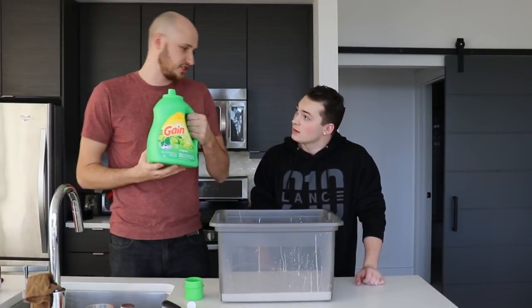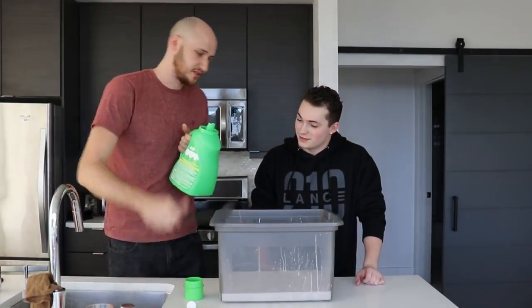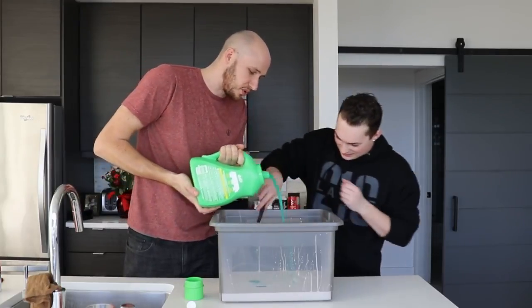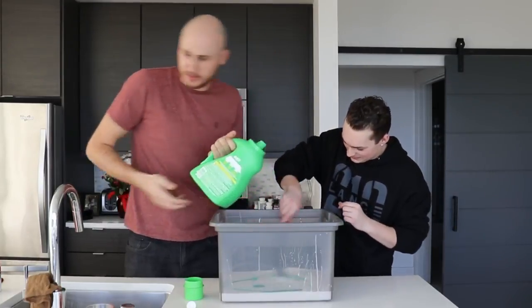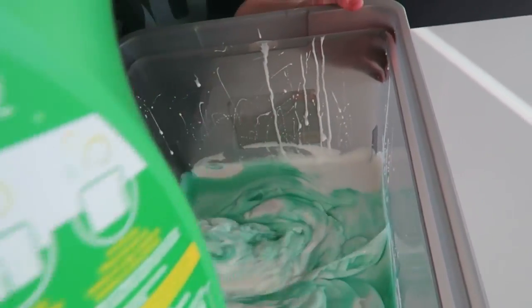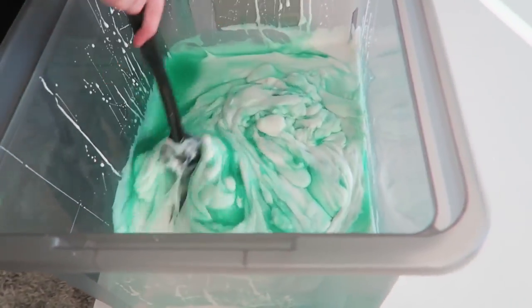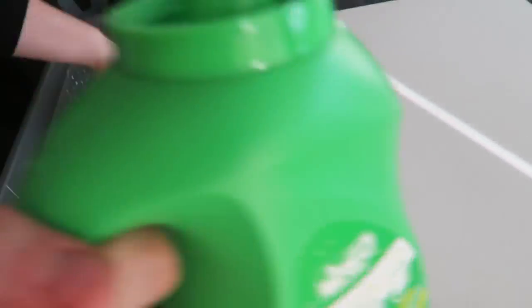The recipe calls for laundry detergent — the whole thing in there. Actually, we're going to put a little bit in and mix it. Wow, you can see it's already getting stiff! Get it more solid. A little bit might be enough — yeah, I think so too.